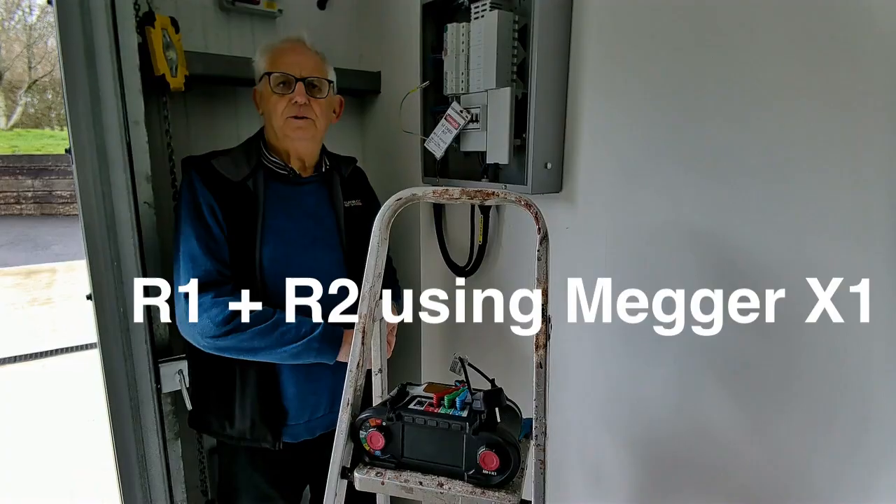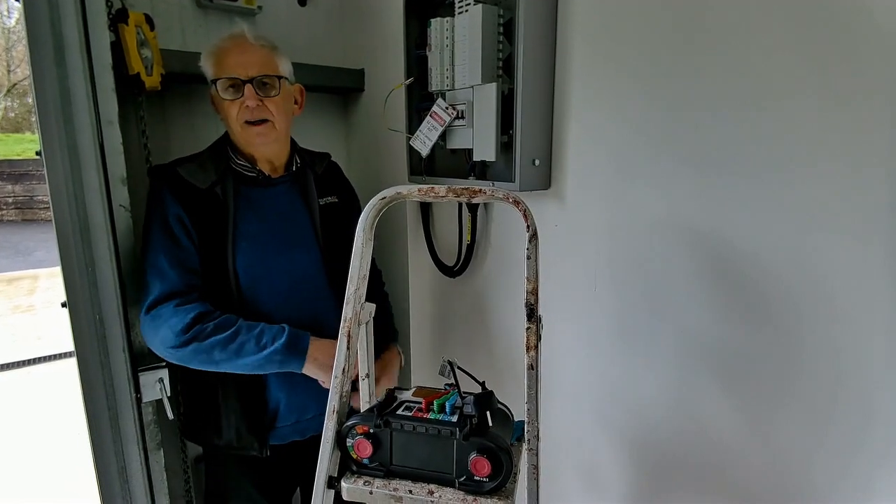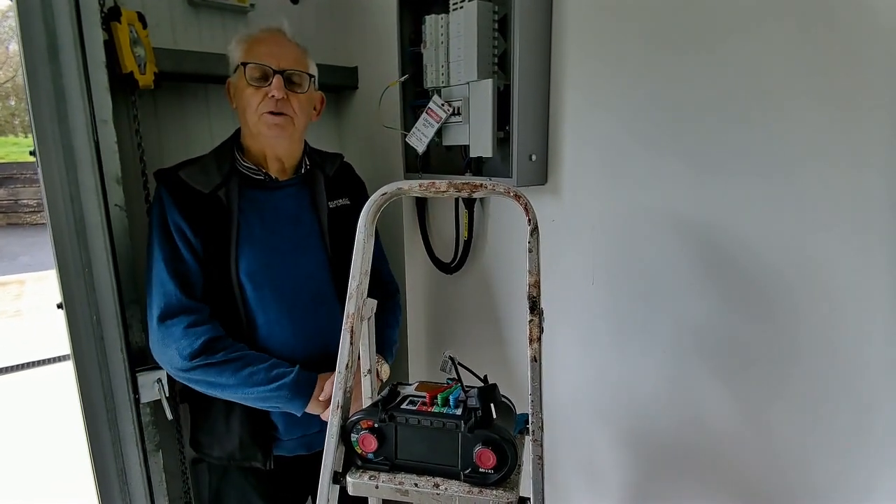I'm going to do an R1 and R2 test on a socket outlet in this building. The socket outlet is about as far away from this board as you can possibly get.